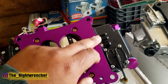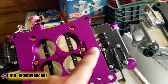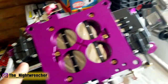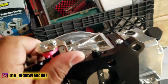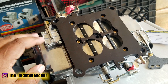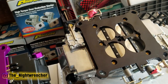On the older base plate you'll notice vacuum ports: one for ported vacuum, one for manifold vacuum, and one for power brakes or PCV — same on the other side. The newer Race carburetor doesn't have any vacuum ports on top or bottom, because race cars usually don't have power brakes, vacuum advance distributors, or PCV systems.